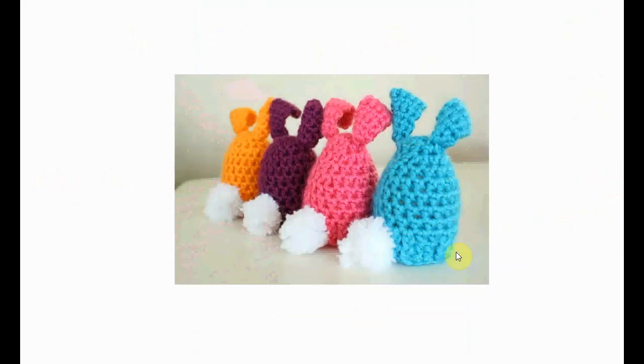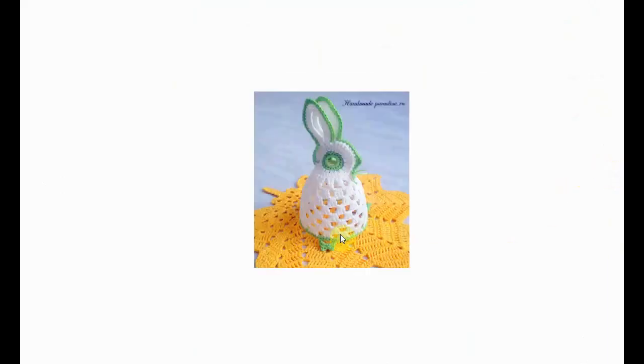These shy little rabbits are wonderful egg cozies as well. If you put a plastic egg in, you can use them for decorations, and if you want you can give them a little face on the other side. I do love the big pom-pom tails.